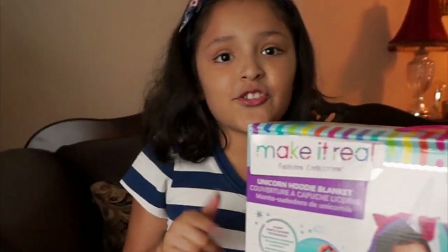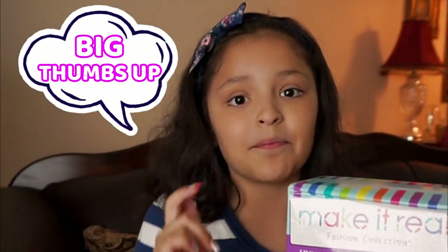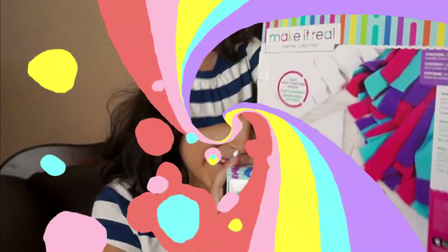But before, make sure to subscribe and give a big thumbs up if you like it. And now let's open it.